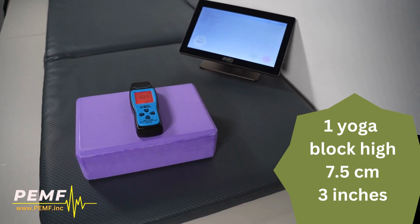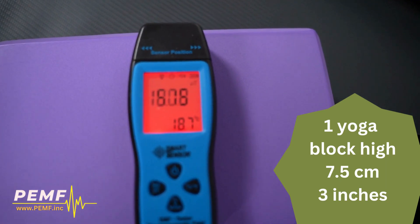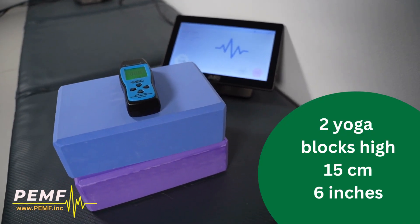The demonstration begins. Watch how our detection meter measures the intensity of PEMF. In this testing phase, witness the powerful reach of our PEMF machine's capabilities.